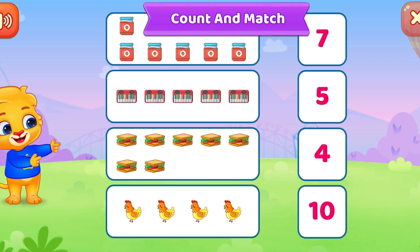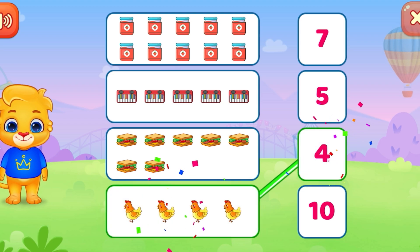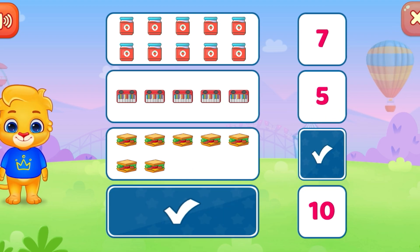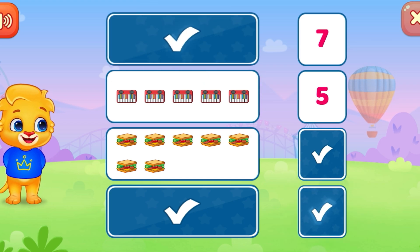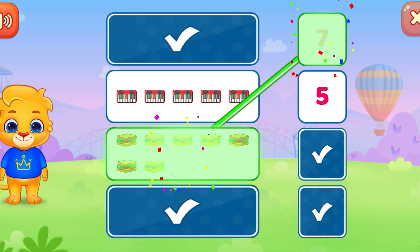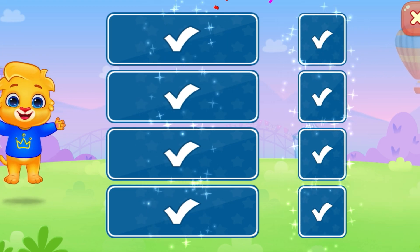Count and match! Four — four. Ten, seven — seven. You did it! Five — five. Woo-hoo!